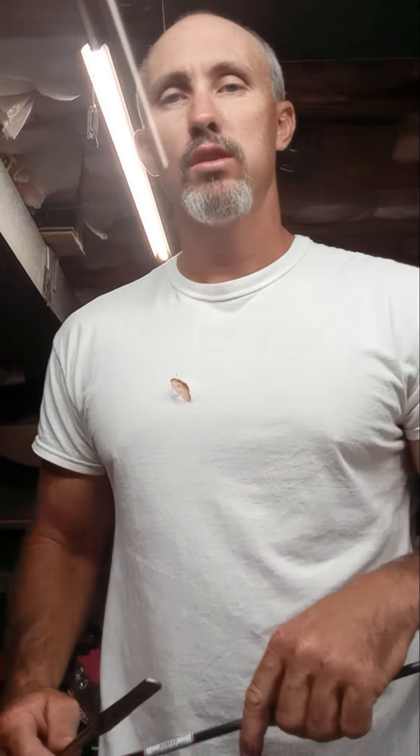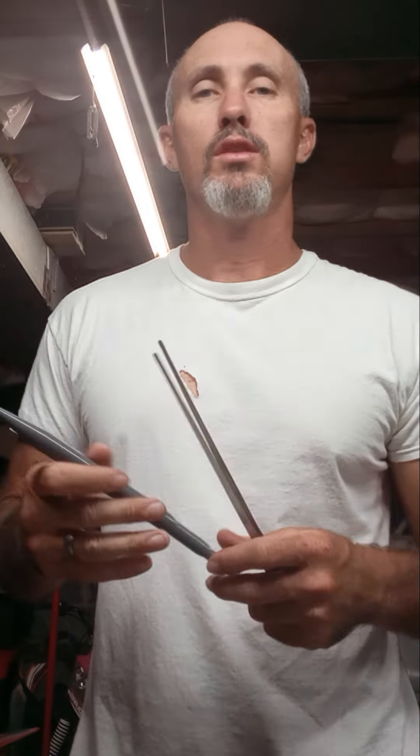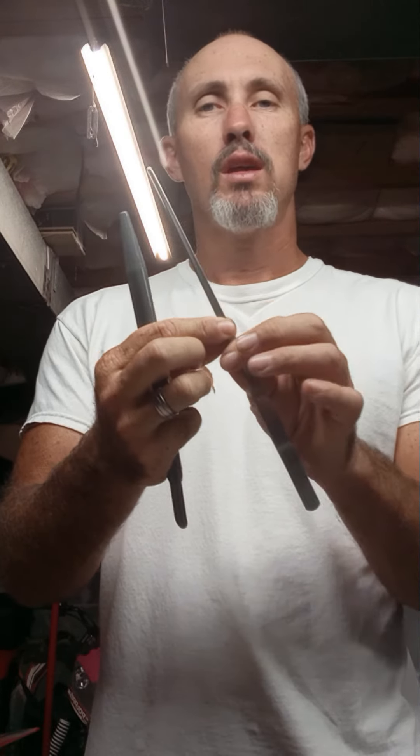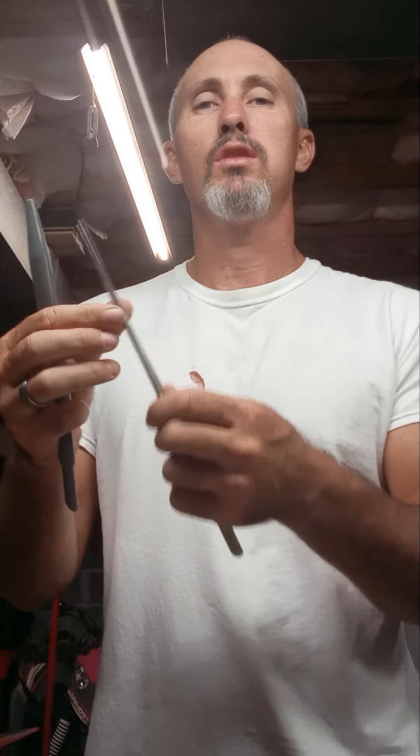Hey guys, I want to show you something real quick. I don't have any more amsteel to show you because I've run out making all kinds of stuff with it. But anyways, when you're doing a full bury on something like my rope mod, I was fishing these long tweezers all the way up through there and trying to pinch and pull it through, but these tweezers are only so long so you can only pull a section at a time.